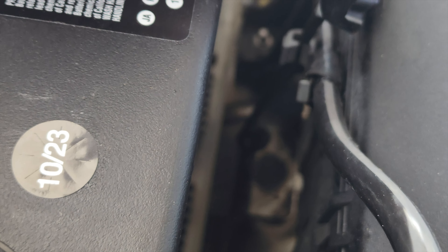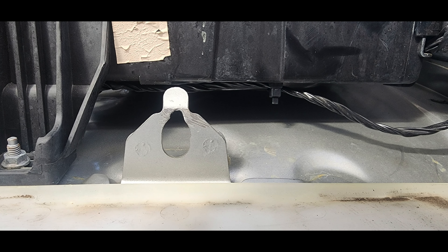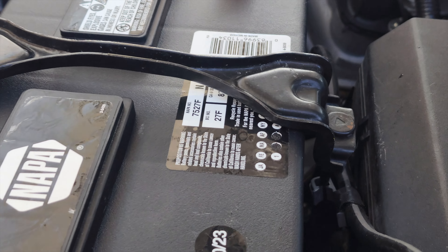You can buy some nice aftermarket hold downs on Amazon, but I didn't want to wait for it, so I used the Dremel to elongate the hole where the hold down hook attaches and then sprayed it with some rubberized spray undercoating. Hopefully the next battery I get won't be the short one again.